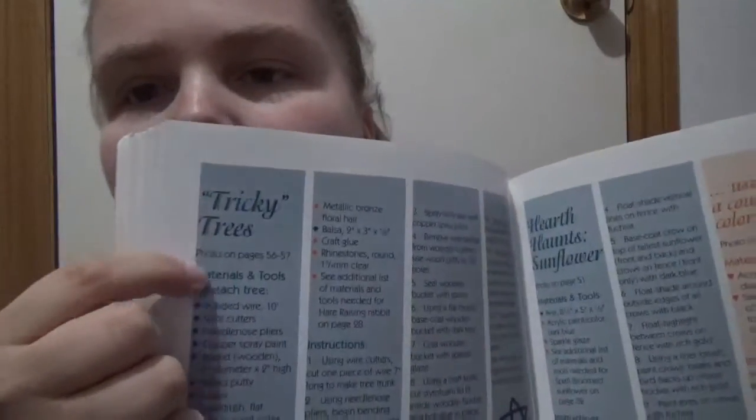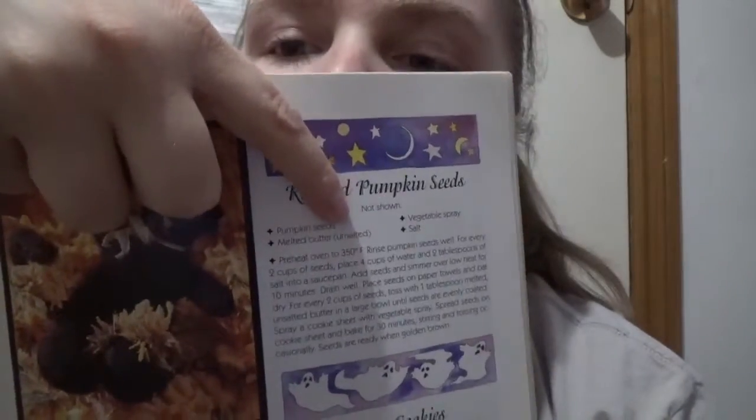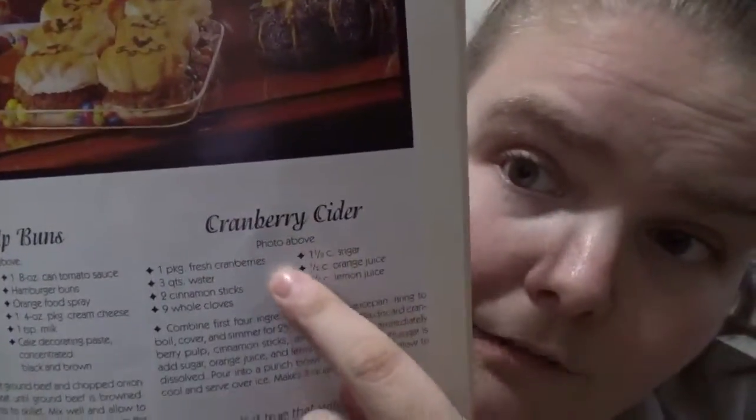Some of the crafts don't have photos — it would say 'photo not shown' under there, but some do have a photo. Like roasted pumpkin seeds would say 'not shown' and then show you how to do it.